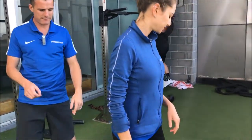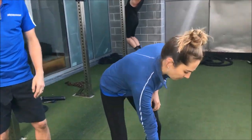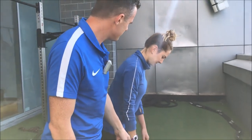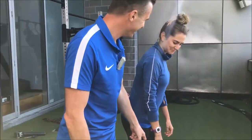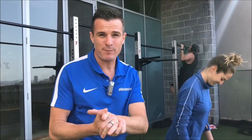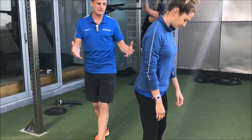So if you go into a deadlift position for me, Fran. Let's pretend that this weight is super heavy. Fran is 60 kg, so if she was doing 30 kg, that's half her body weight. Now that's going to be heavy for her relatively.